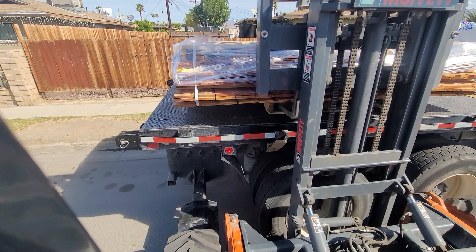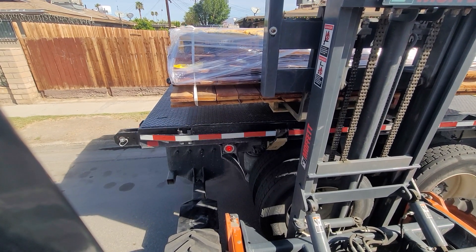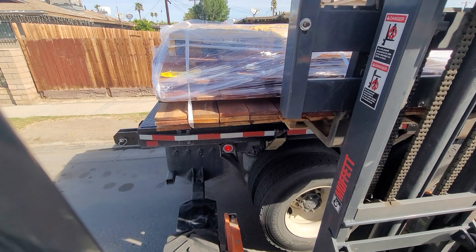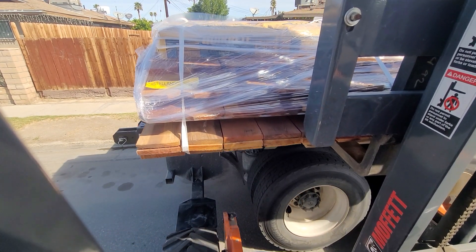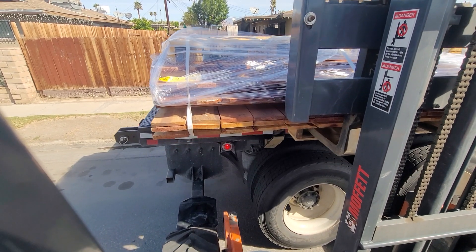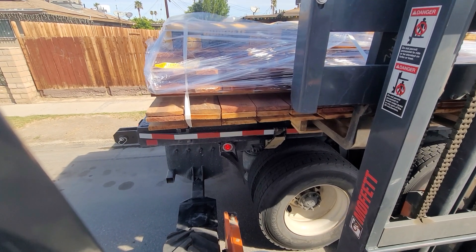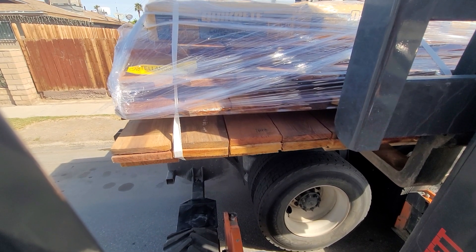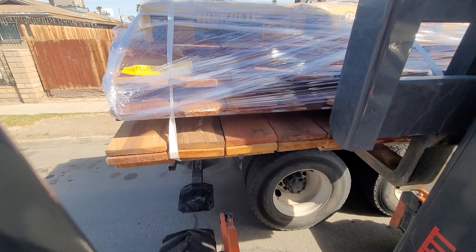I gotta hope the pallet is gonna lift okay with all this weight and the pickets. It is lifting, but it's got definitely a little more weight than I would like.